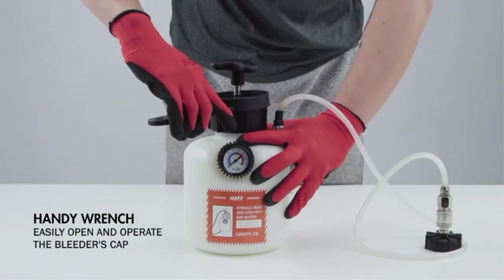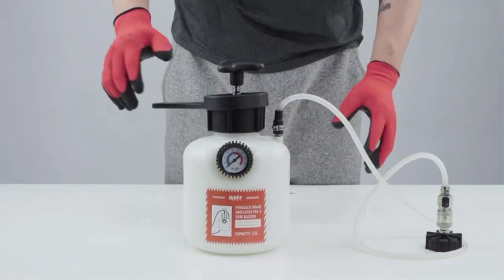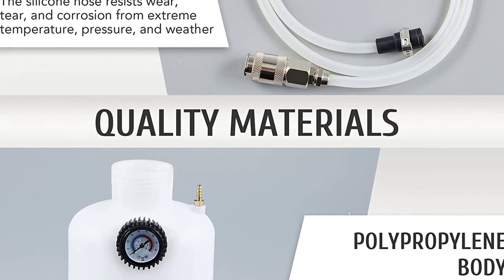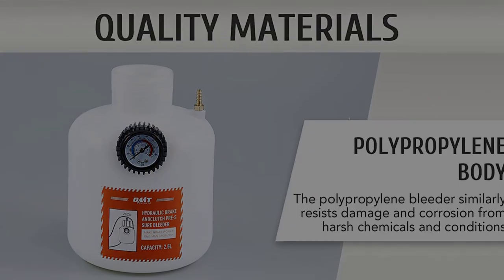On the positive side: very appealing pricing, and it fits most European cars and newer models. On the negative side: setup can be a tad confusing, and the system can leak significantly if all attachments are not done up tight.